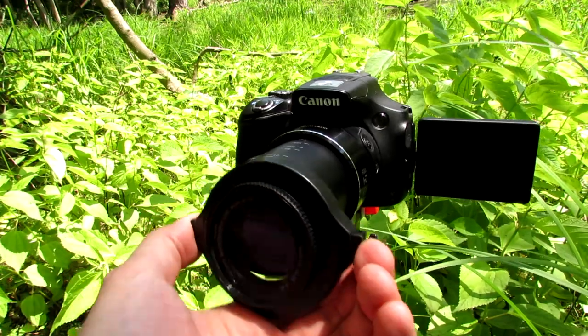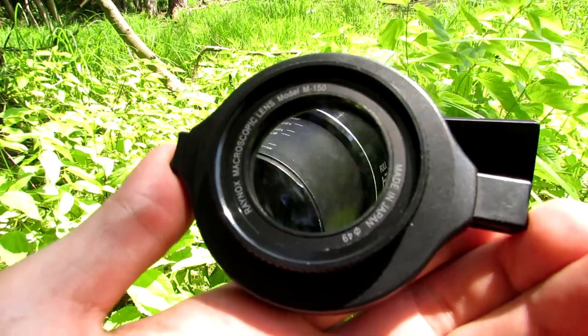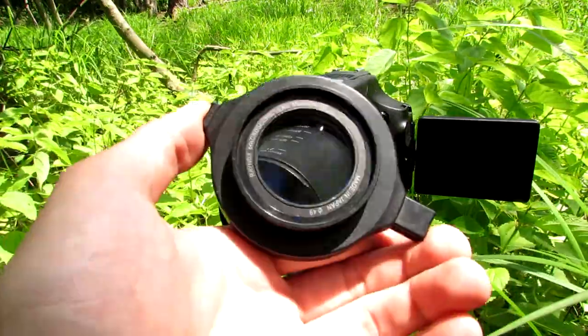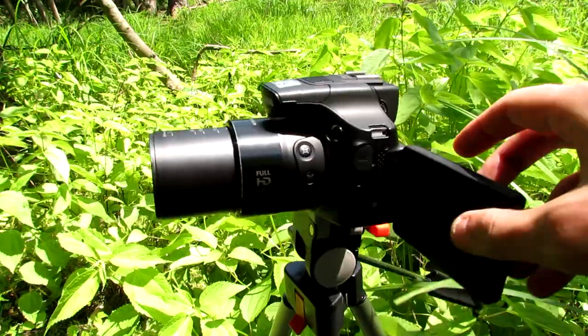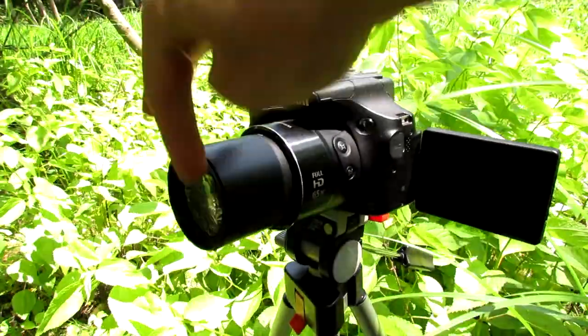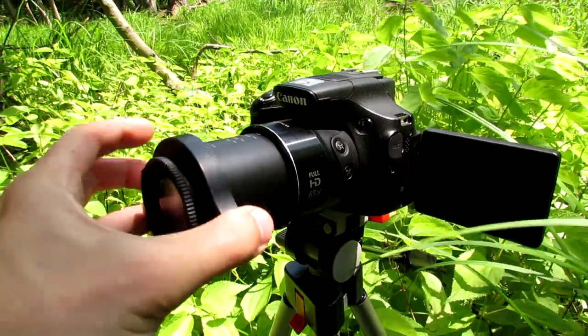What you need with this camera is this attachable macro lens, which is a Raynox DCR-150. They also have a 250, which is another macro lens, and these are very nice. I've been using this for many years. These just clip onto a point-and-shoot camera, as long as you have ridges along the inside of your lens — it just clips onto the front.